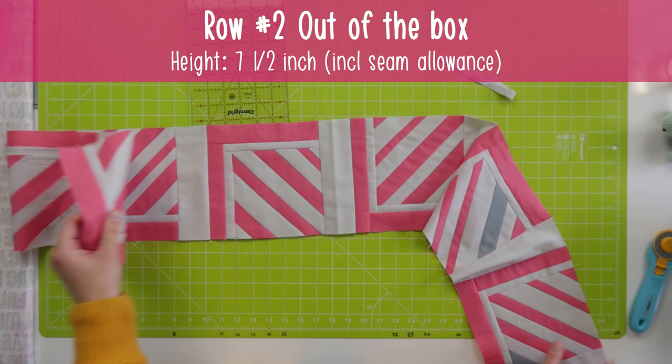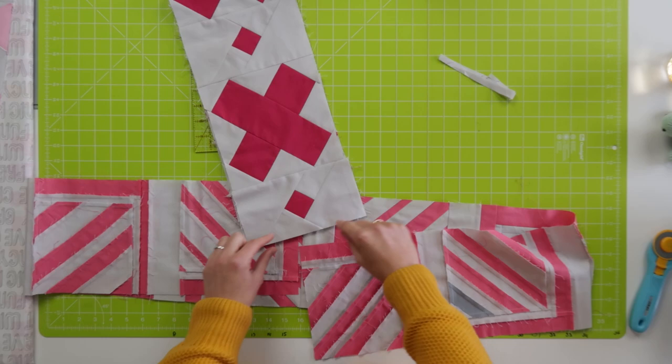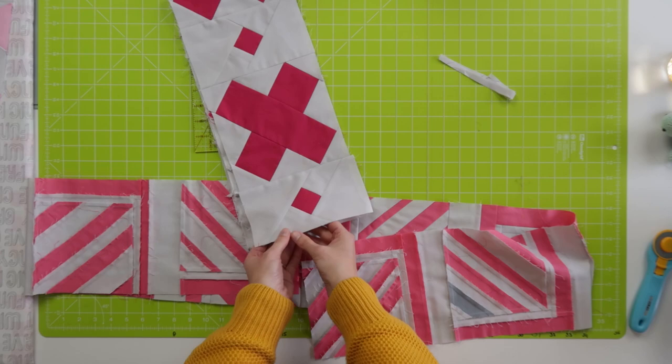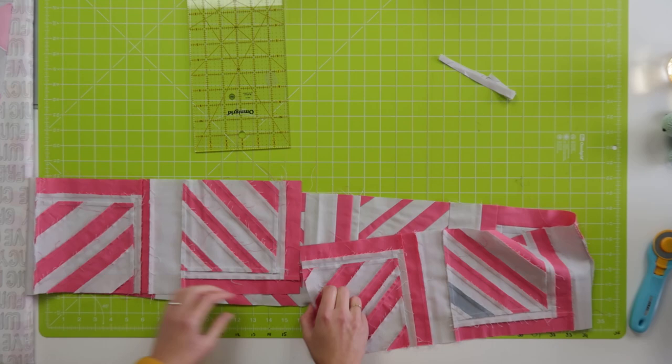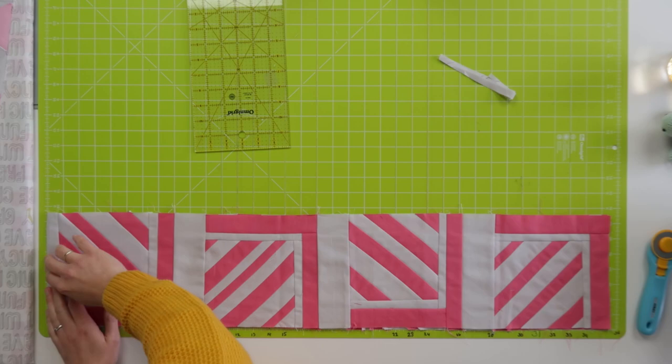I'm going to put that aside and take the next one. What you can do when a row is too short — I'll explain it for every row — when it's too short I would just add background to it, because the edge is already background. When you add more background, no one will see that your row was a little bit shorter.